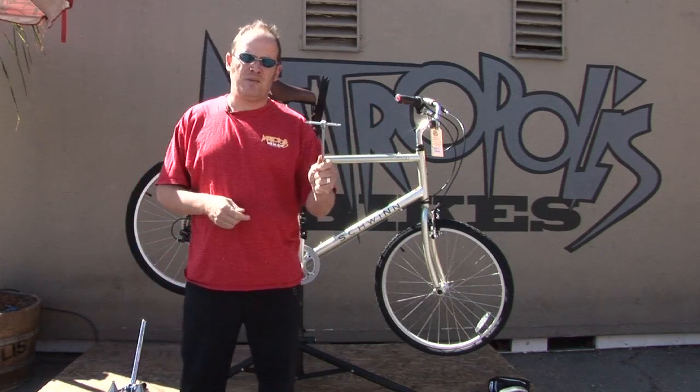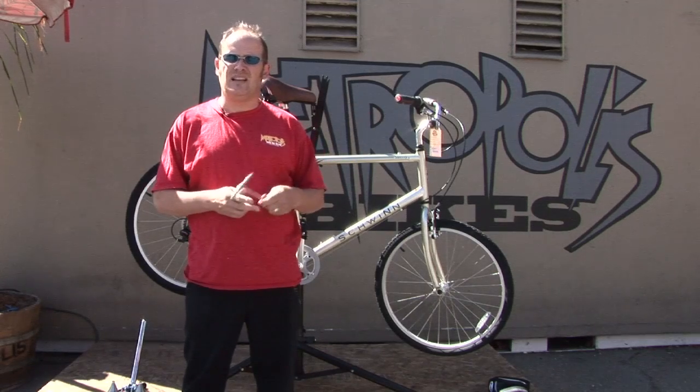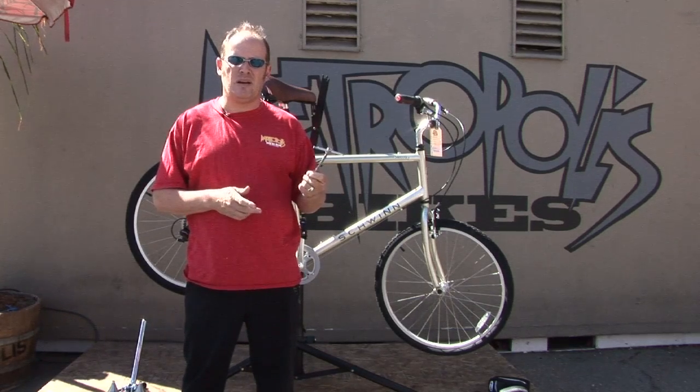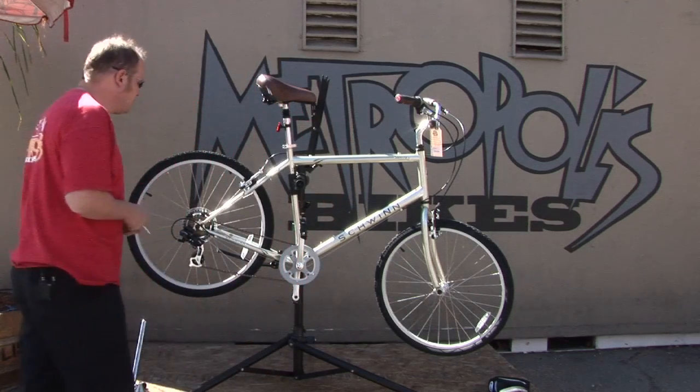First, you want to start off with a 6mm Allen wrench. Anything from your packs and your little kits, or any kind of Allen wrench you can pick up at a hardware store would be just fine. The 6mm that I'm using is from Park Tools.